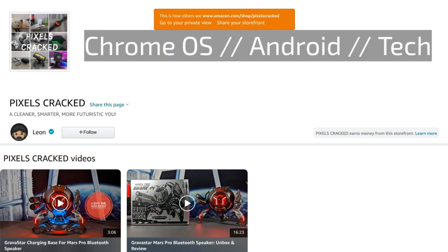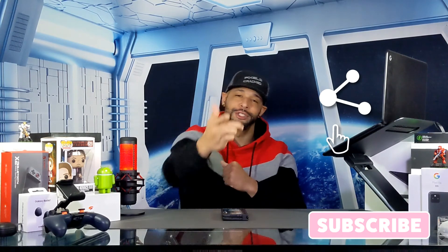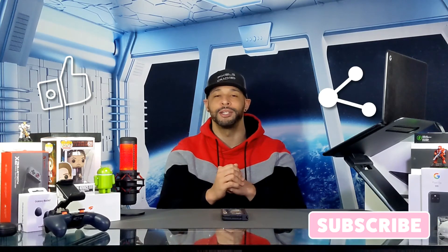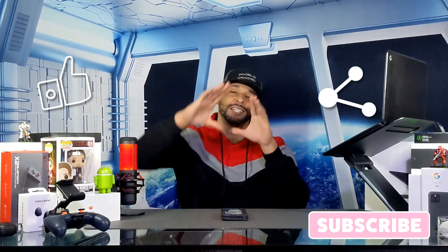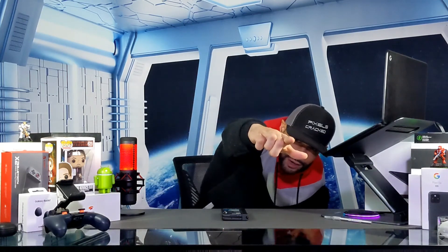That is it for today's video. If you enjoyed it and found it useful please leave a like. If you have any questions or comments drop those down below and I'll do my best to answer them. There are three ways you can support the content: click on the Amazon storefront link in the description, share this content with someone who might find it useful, or click the subscribe button. Liking and subscribing are important as they help new viewers determine if the content is helpful and worth watching. Until next time, Leon checking out.